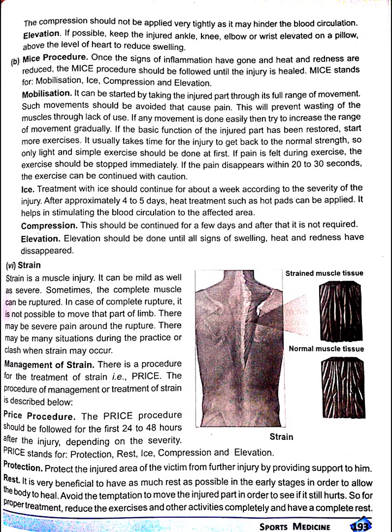The compression should not be applied very tightly as it may hinder the blood circulation. Elevation: if possible, keep the injured ankle, knee, elbow or wrist elevated on a pillow above the level of the foot to reduce swelling.